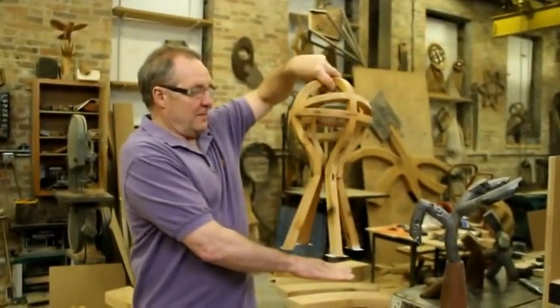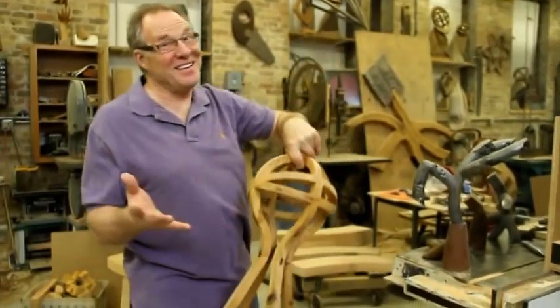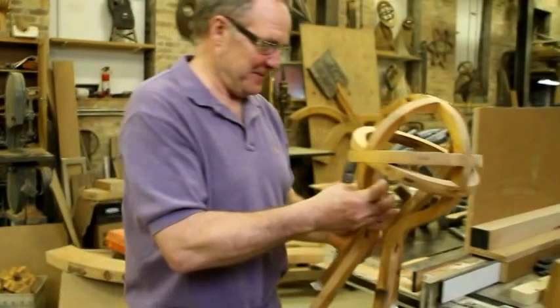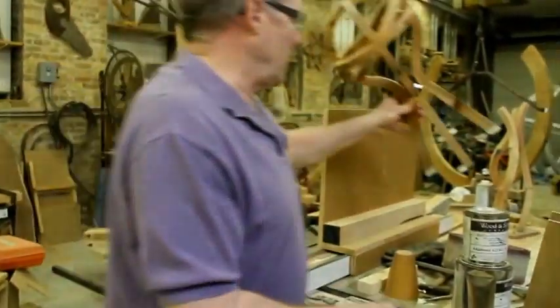At least that's the plan. We'll see. Keep your fingers crossed.